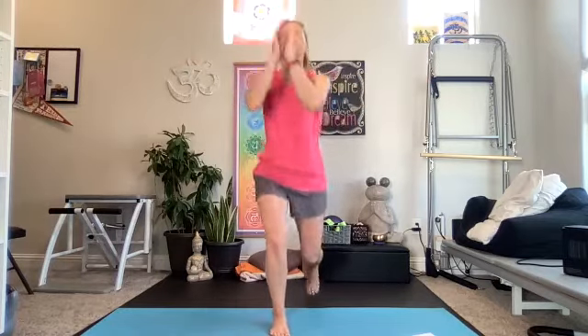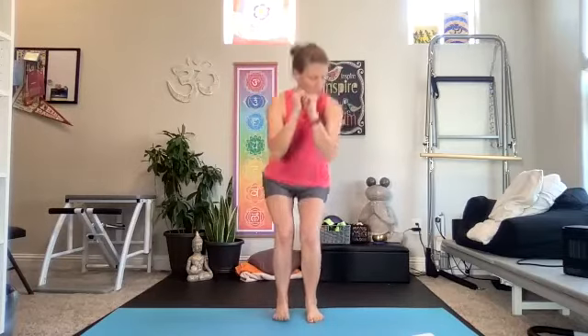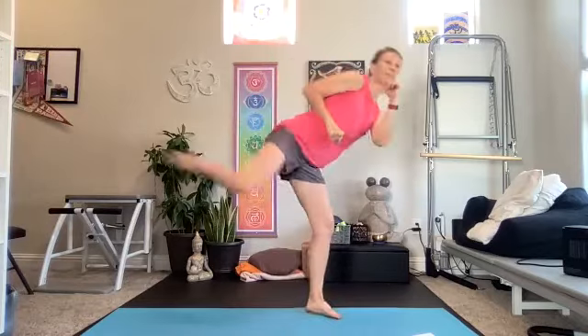Just because it's called lower body doesn't mean you can't add some upper. We're going back to squat, lunge, lunge — repeat everything, catching the left leg on the way through. You could add a bicep curl if you want, or maybe you're saving your arms for upper body express tomorrow, or like me you did cycle this morning and your legs are burning.